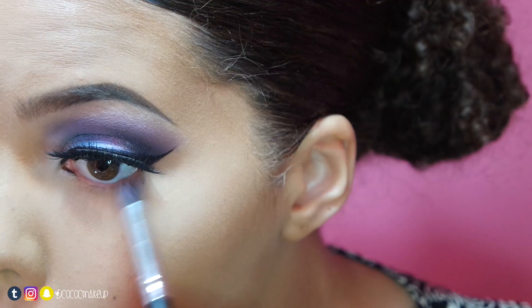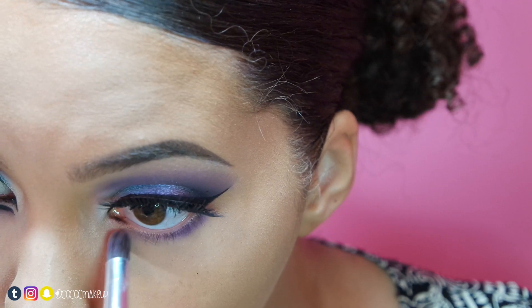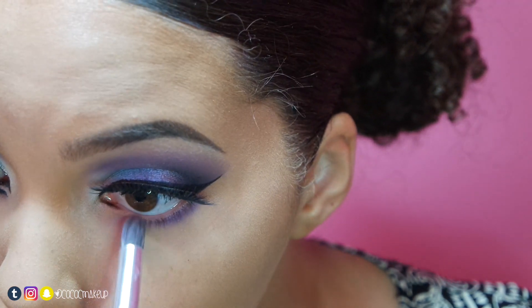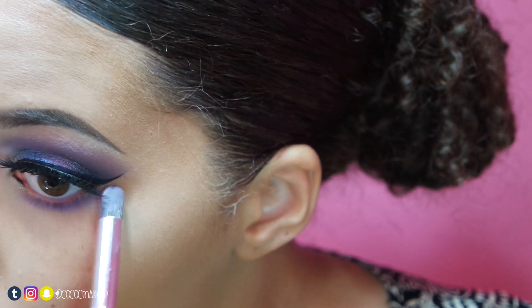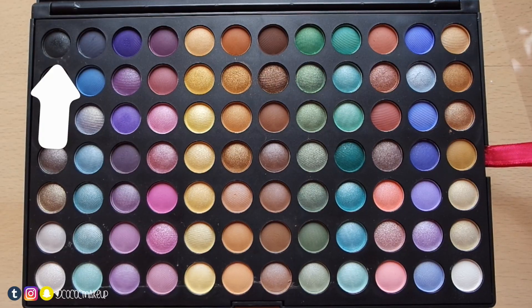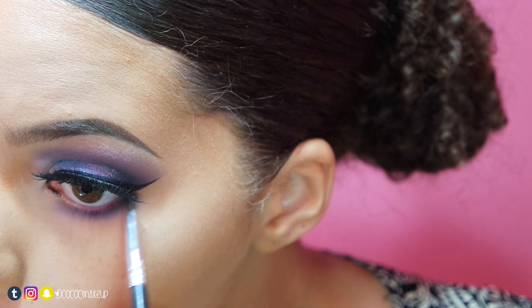With the indigo shadow and a tapered brush, I'll blend it to my lower lash line. Right before I reach the inner part, I'll apply it downwards. With the dark purple, I'll apply it to the same area. Then with the black shadow and a pencil brush, I'll go closer to my lashes to create a gradient effect, and use a fluffy brush to blend.